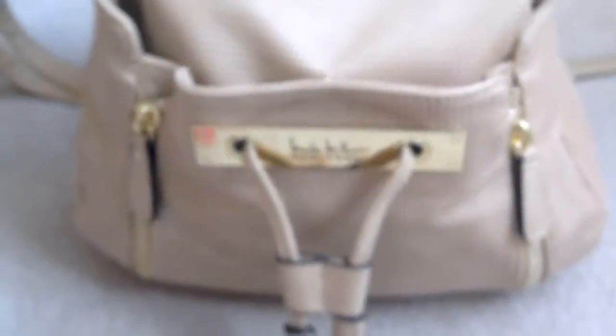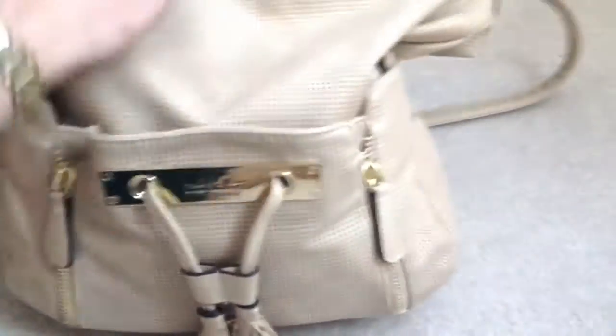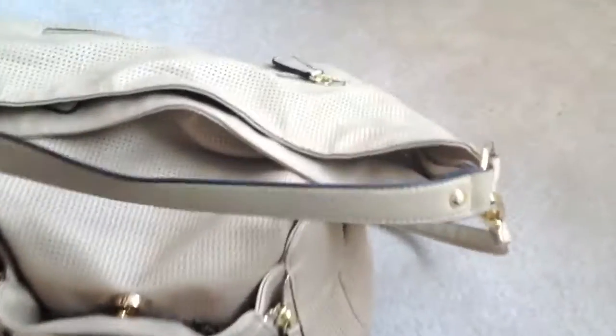First of all, my bag is a Nicole Miller New York bag — nothing fancy. I bought it at Winners, I think it was about $65, but I love it. It's a buff color, it has this large pocket on the outside, I love the tassels, it has a back zip pocket, a nice little short strap that you can throw over your shoulder or just hold, and it also has the crossbody strap which I love — those are just the most comfortable for me.